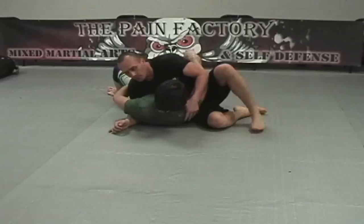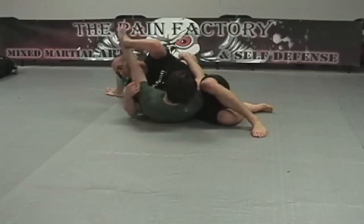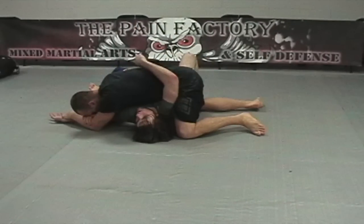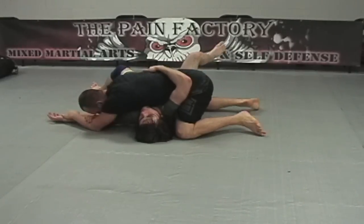We're going to look at some common attacks from side control. The first one: someone attempts to cross-face you. You're going to pin the wrist to the mat, use your head to control the elbow, and slightly twist as you go to hyperextend the arm.